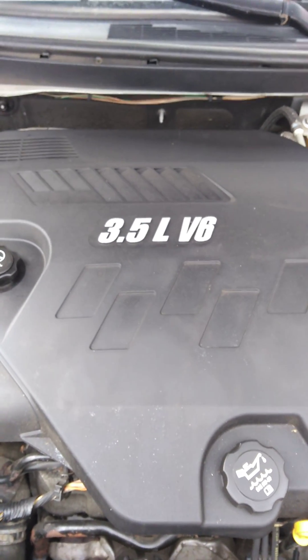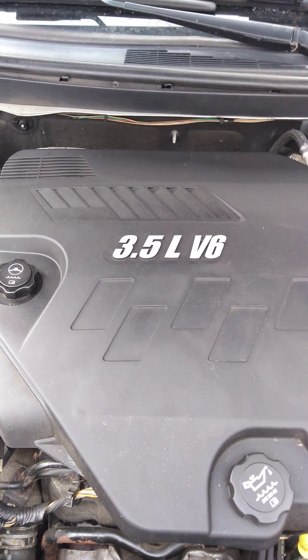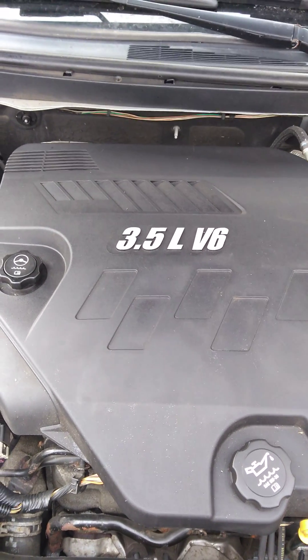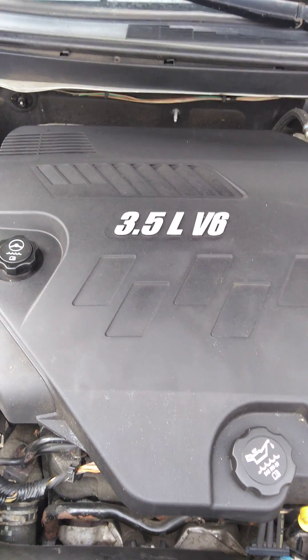Hello YouTube. Today we're working on a Pontiac G6 3.5 liter — the same engine as the Chevy Impala 3.5, the Malibu, or many other vehicles with a 3.5 liter.